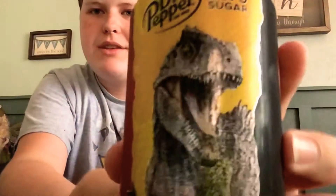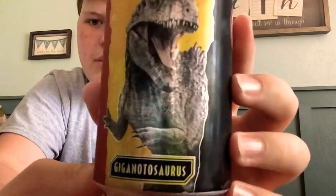Here's the Giganotosaurus can — very cool design. The name is down at the bottom. This is the Dr Pepper Zero Sugar, so it has zero calories. Normal Dr Pepper has 150 calories. Here's the Pyroraptor — this one also has zero calories. And here's the Diet with the Therizinosaurus on it — also zero calories. They actually have the exact same nutrition facts. That is crazy — they're the exact same thing.